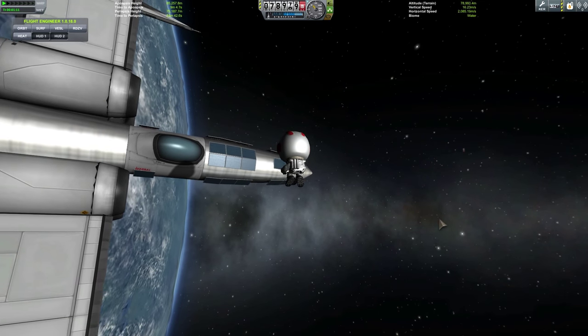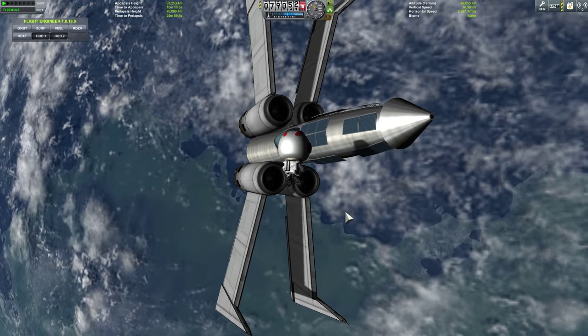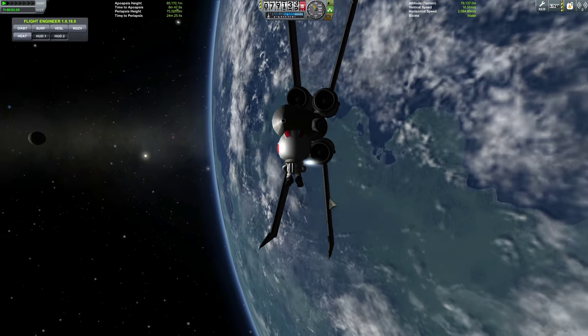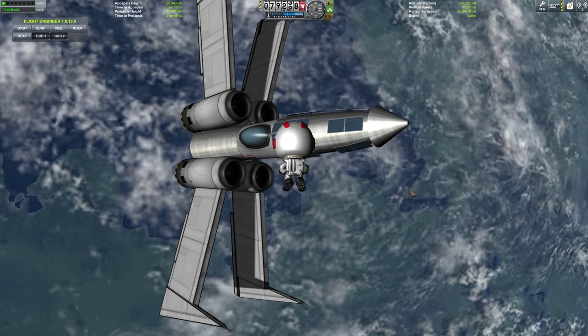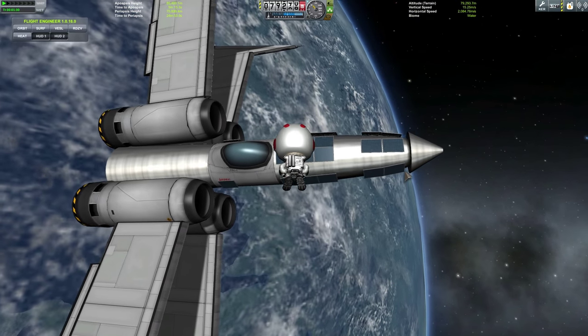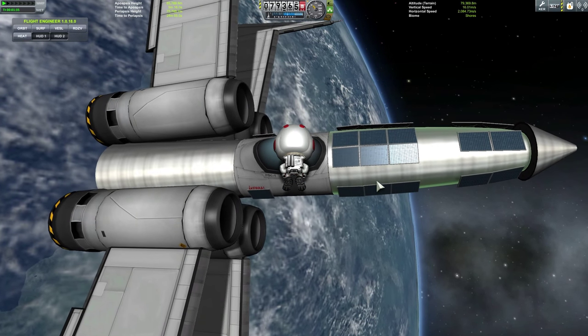Hello YouTube and welcome to WhatTheMath. As you can see, this is an X-Wing from Star Wars — Star Wars is coming out soon and I figured I'd join in on the fun and build my own X-Wing replica. This one is an SSTO. I noticed some people were having trouble getting their X-Wings into orbit, and as you can see I have succeeded, and I'll show you what I did here, going through this step by step.